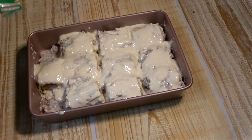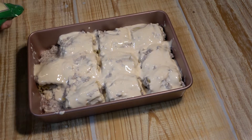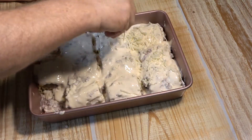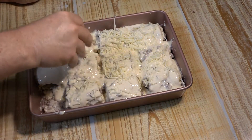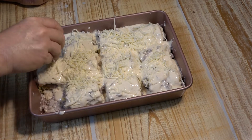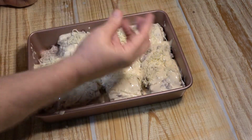The next thing we're going to do is put another jar of that same Alfredo sauce onto our rolled-up lasagnas. With the Alfredo sauce covering everything, next we're going to take some mozzarella and put it on top. Mozzarella cheese is classic Italian cheese — just the name should tell you. It's great cheese.